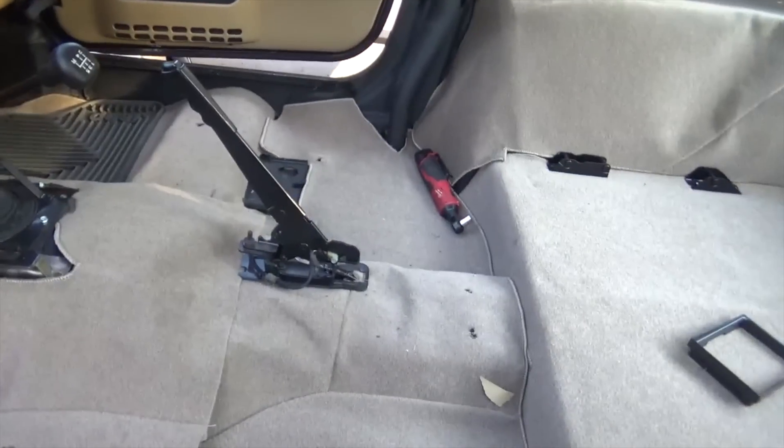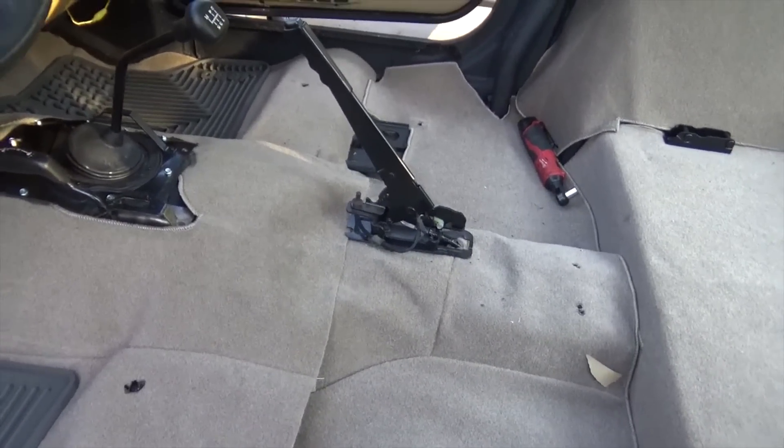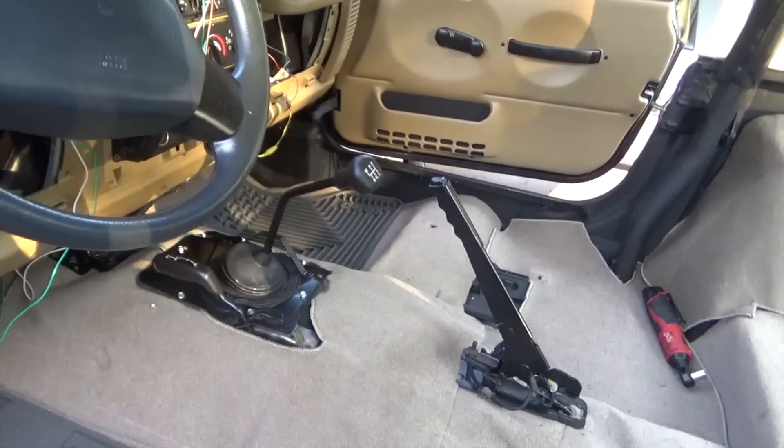It's a lot easier to get the console in with all the seats out because you can't really adjust the console — it's going to go where it's going to go. But the seats you can kind of adjust a little bit back and forth. So we're going to go ahead and put the console in and then the seats.